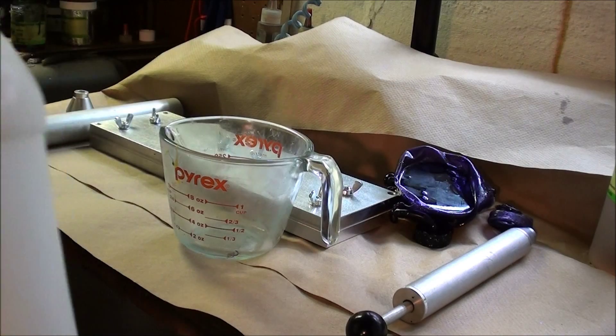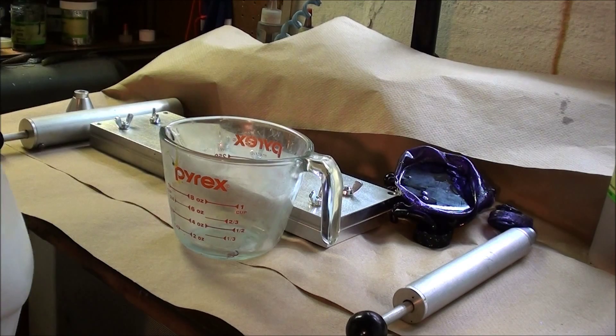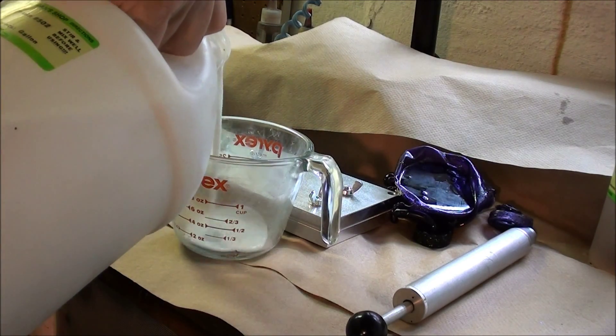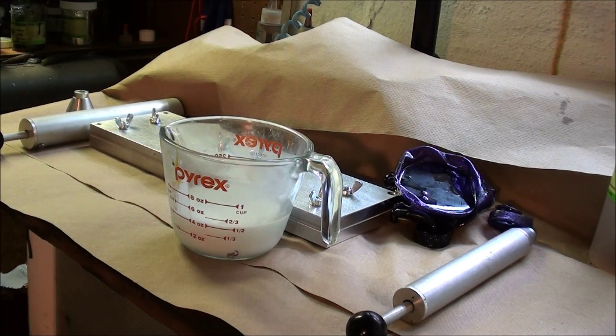Shake up my plastic. I'm using Lurecraft 502 medium. I'll put four ounces of plastic in.